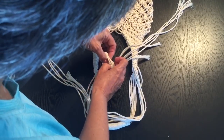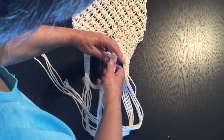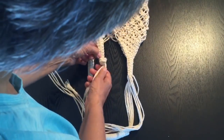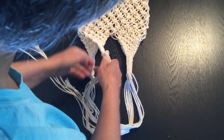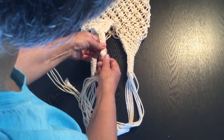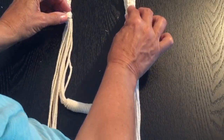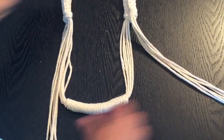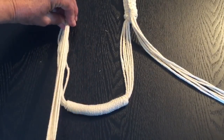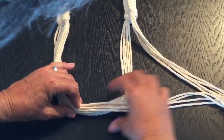Flip it around, pull your ends through, and hold on to the bottom of the knot so the knot stays right up underneath. Once you've got it positioned, pull down on all your strands and even up your knot. Do the same on the other side. Once you've got your knots done, bring all these cords, make sure they're nice and even, and drape them over your other handle like so.